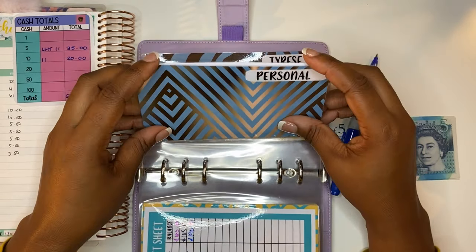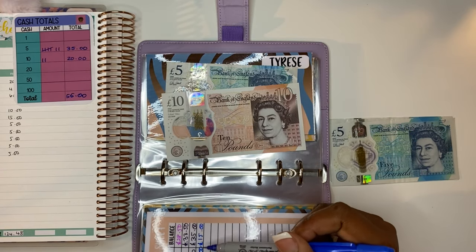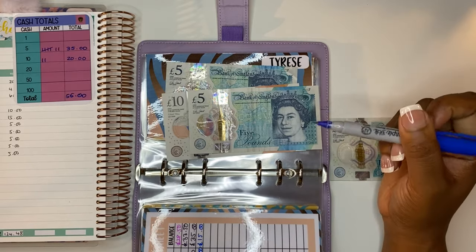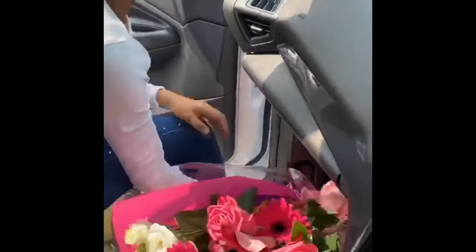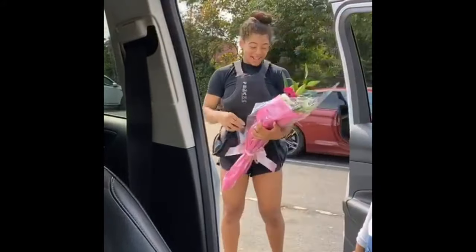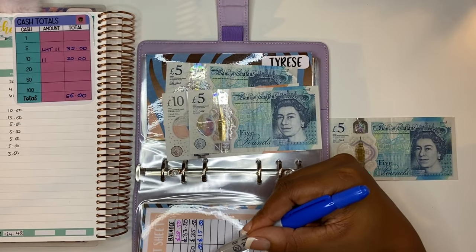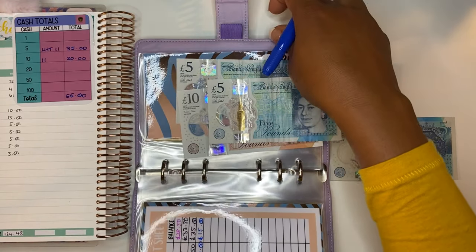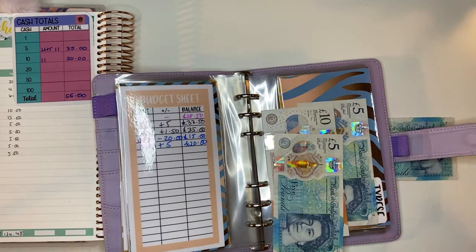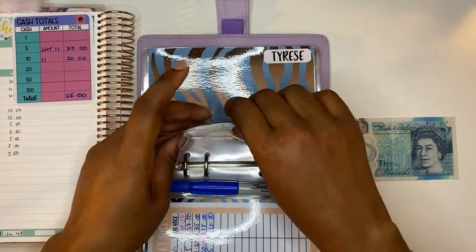Next we have my personal sinking fund. Some money has been taken out — we had £35 last week and I took out £20 to buy my daughter some flowers as a little present for doing so well in her exams. So we have £15 in here and I'm adding back in £5 today, bringing us to £20. I'll put that back in order — £20 is going back in here.